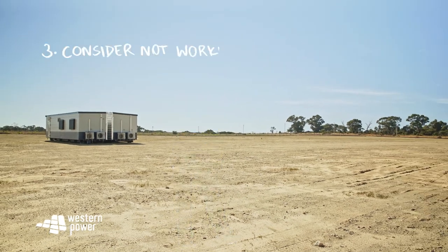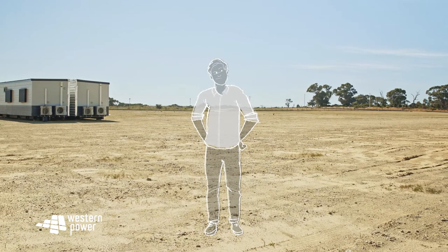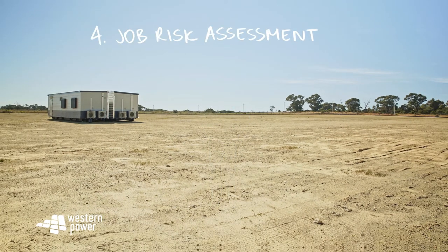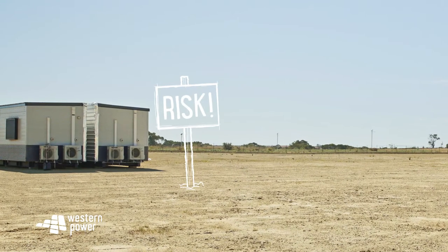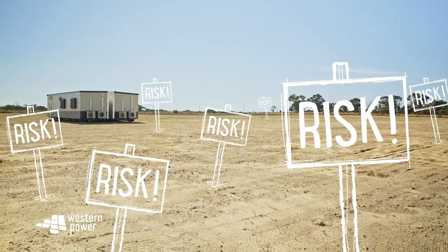Number three: consider not working near the network. The other thing to consider is whether you should even be working there — there are nicer places to work than next to live electricity. Number four: job risk assessment. If you do decide to go ahead, the next thing to do is to perform a thorough job risk assessment and sort out your safe work method statement to manage any potential risk.